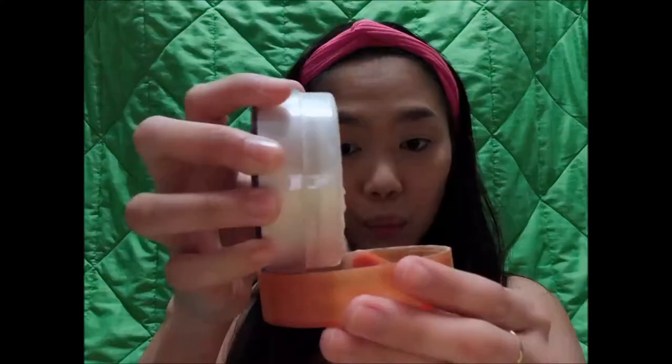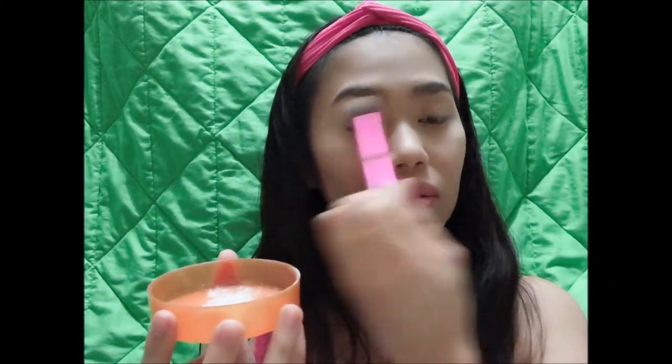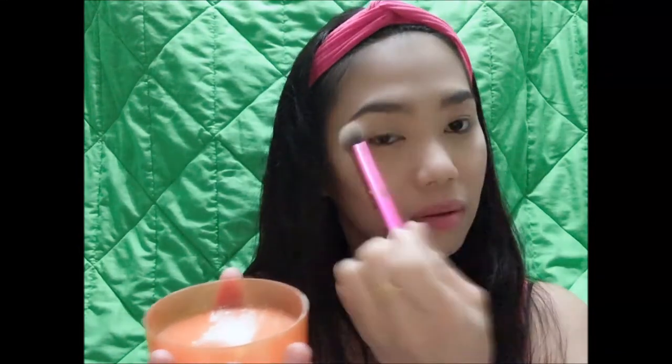You can use any translucent powder that you have, but I will use here the Coty Airspun Translucent Loose Powder. So the first way is to set your under eye, or all the places where you've applied the concealers — your forehead, nose, and chin — so that your concealers will not move.